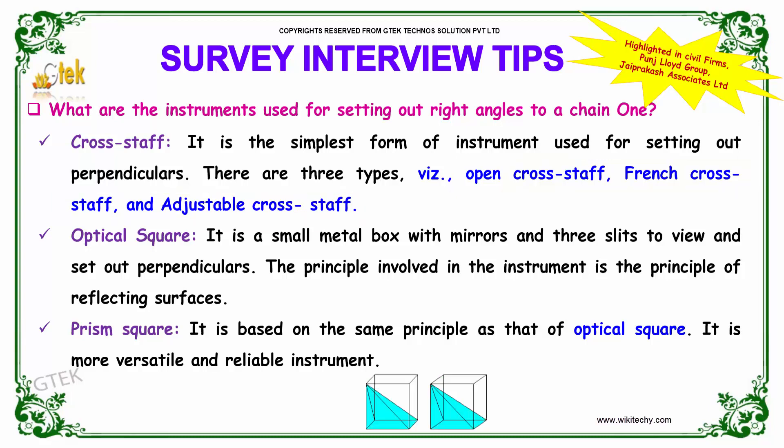The optical square is a small metal box with mirrors and three slits to view, and it is used for setting out perpendiculars. The principle involved in this instrument is the principle of reflecting surfaces.